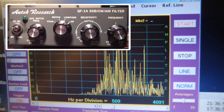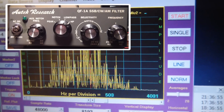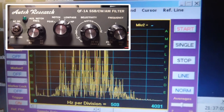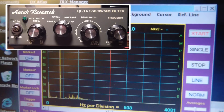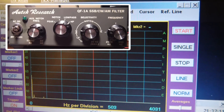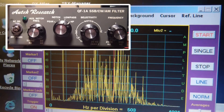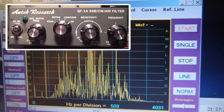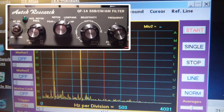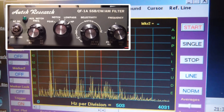Let me now switch over to low-pass. We can see our 440 Hertz tone there. I'm turning the frequency control, and we can really knock everything down. So remember this is low-pass. I'm turning the notch frequency, and the frequency is now fully counter-clockwise.